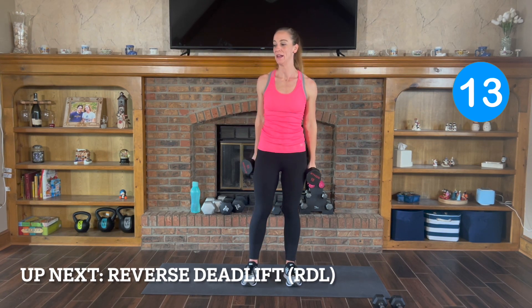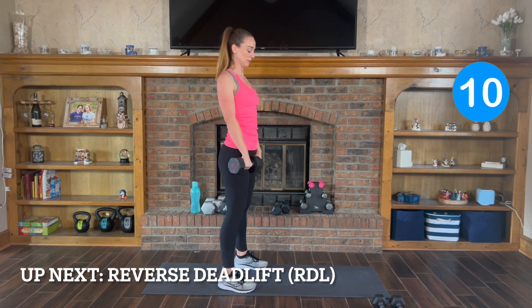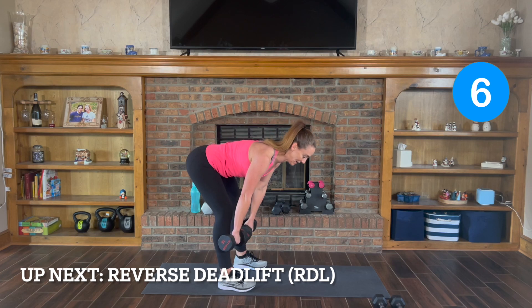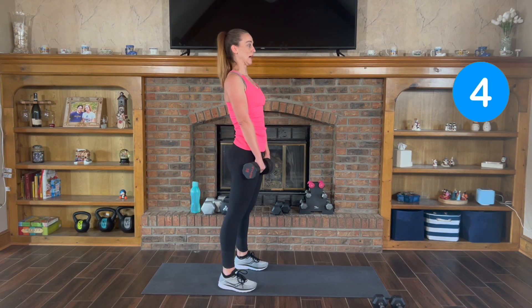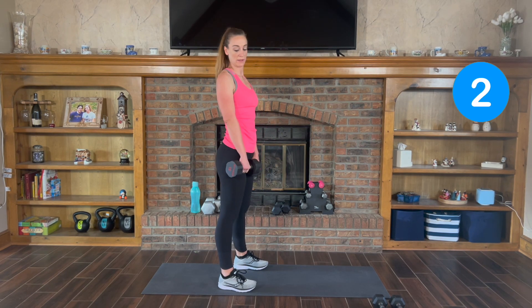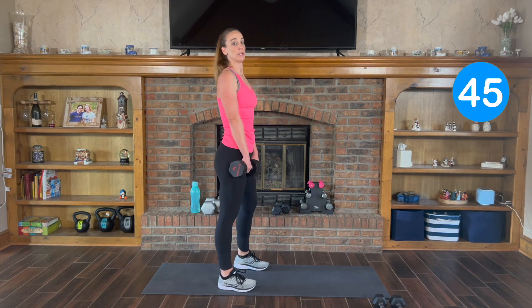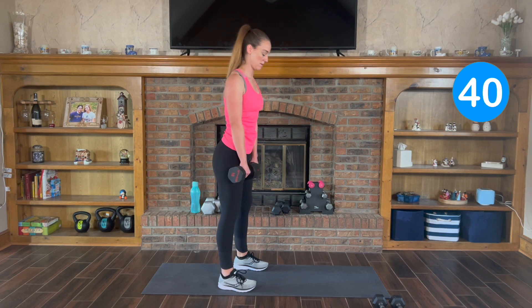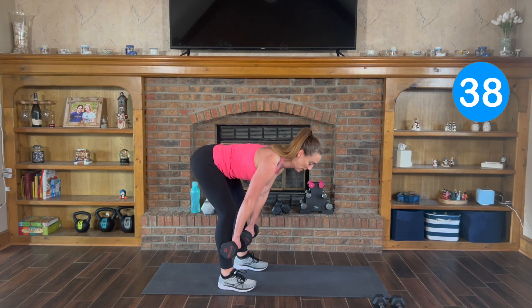Next one is reverse deadlift. Flat back — you want to bend down and control it back up, squeeze your glutes. Here we go, 3, 2, 1. Down and back up. Keep the weights close to your body.